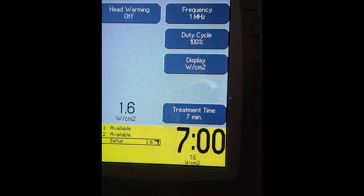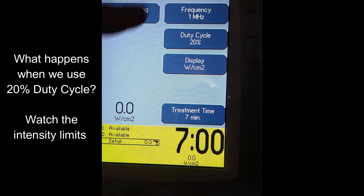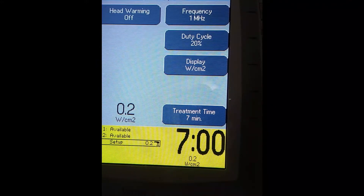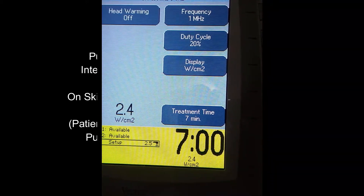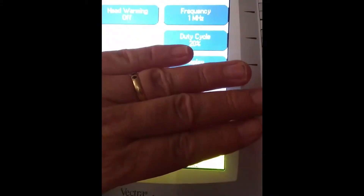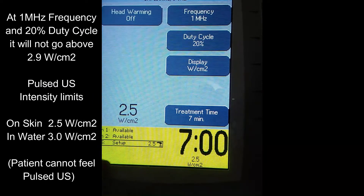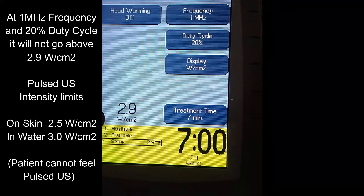Now watch what happens when we do 20% duty cycle. Let's see how high the intensity can go at 1 MHz. Turning the dial up — our recommendation is that you go to 2.5 and no higher when doing pulsed ultrasound at 20% duty cycle on the skin. When we get underwater, we're separated by about a quarter inch or so. Let's see how high the intensity goes on this machine — it goes to exactly where we want, which is 2.9 watts per centimeter squared.